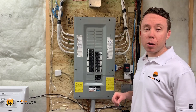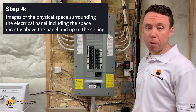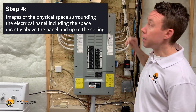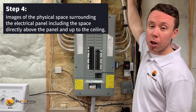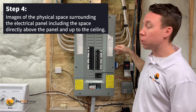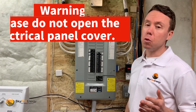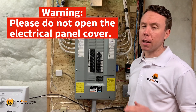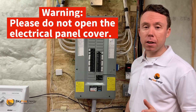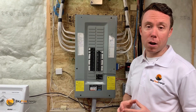Other key details we'll require are the actual amount of physical space around the electrical panel. We want to verify that there's room to add extra equipment for your solar system and to see how we'll get a cable, which generally will run from the roof down into the panel board itself and tie into a new circuit located at the opposite end of the panel. Please do not open your electrical panel cover — that is completely unnecessary for your home self-assessment. All the details that you can provide from the exterior of the panel is more than suitable for us to move forward.